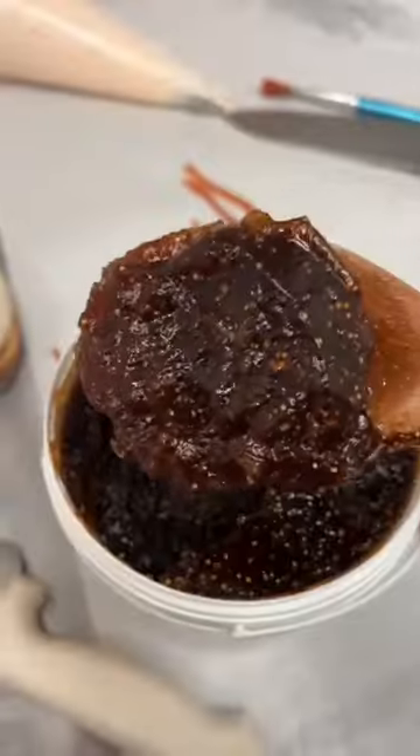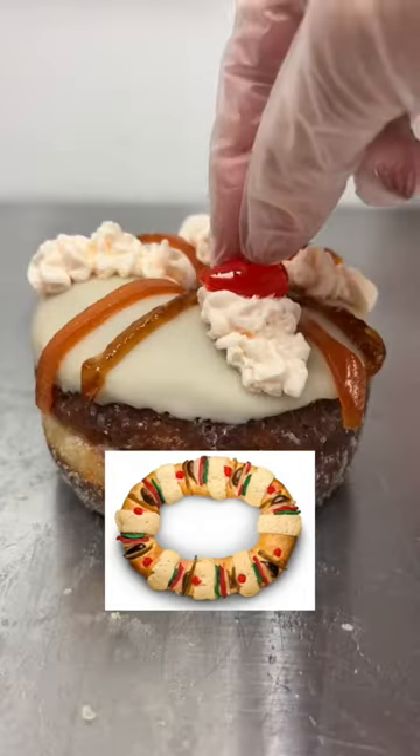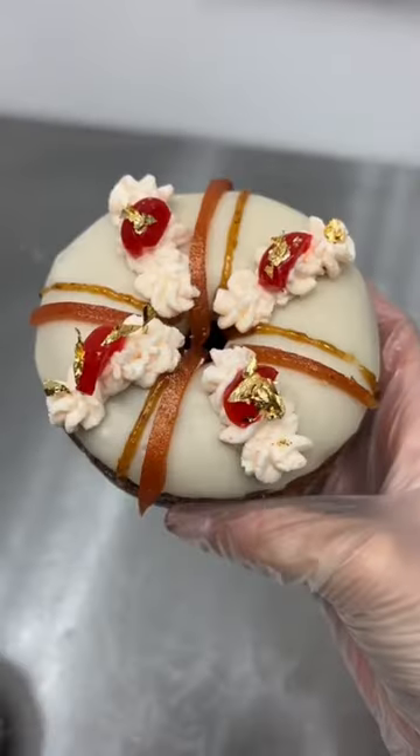I filled two of the donuts with an orange chantilly cream, and then the other two I topped with guava and fig. I also added some of the orange cream and cherries on top. This is what it traditionally looks like, and here is my couture version.